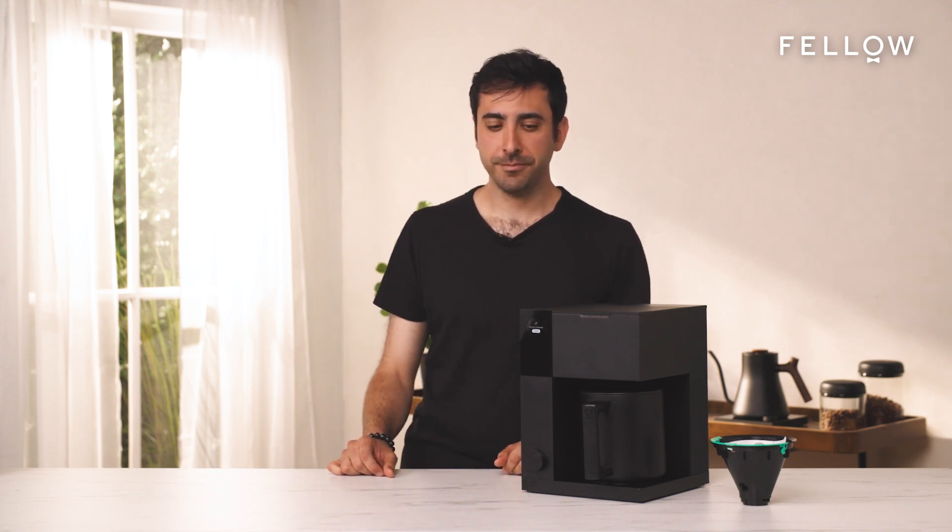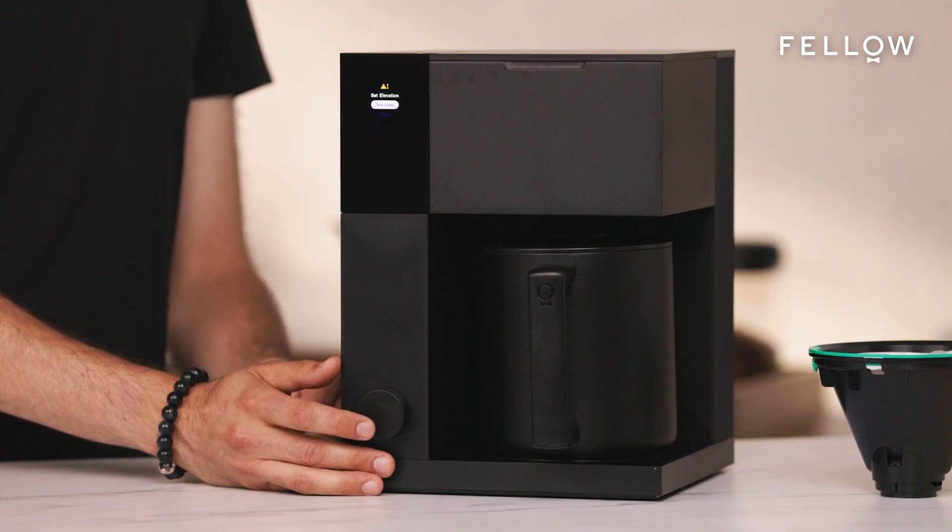First, you're going to want to plug it in. Once plugged in, Aiden will walk you through a guided onboarding flow on the screen. Turn the dial to scroll, and then push it to select.